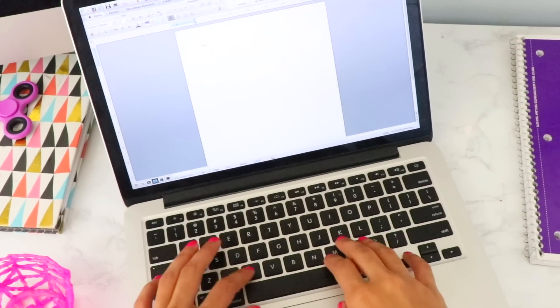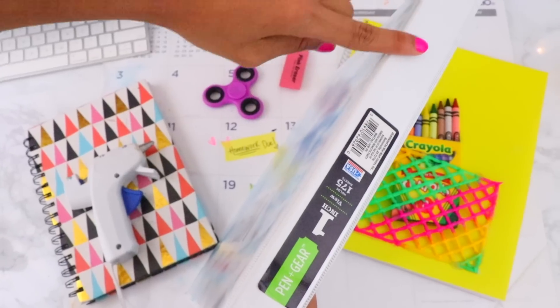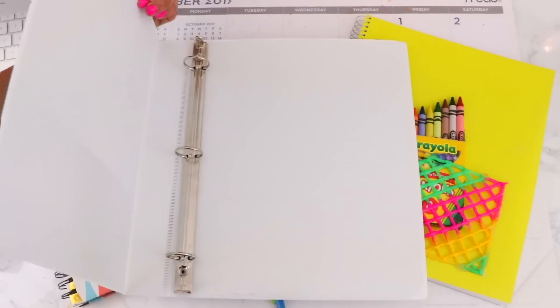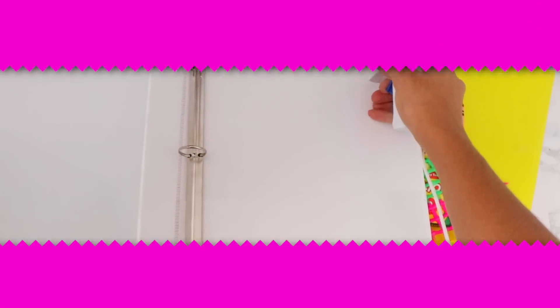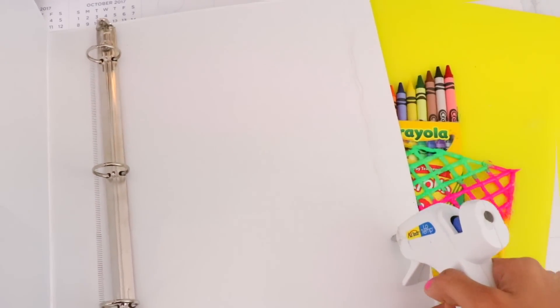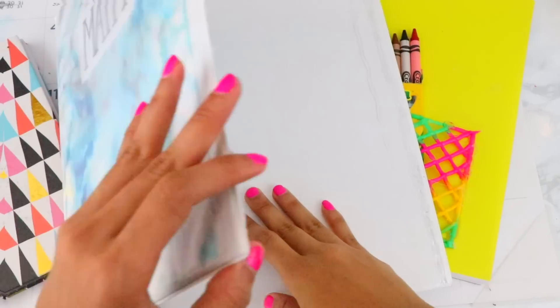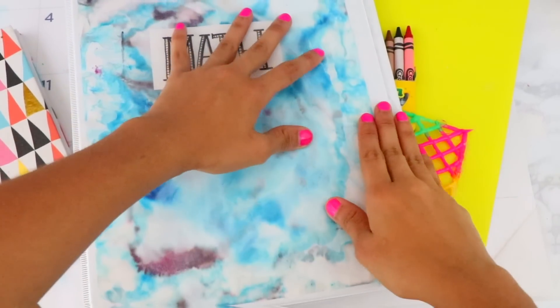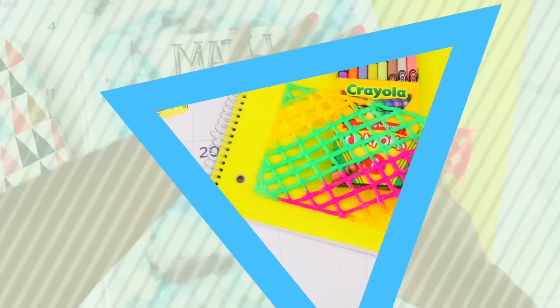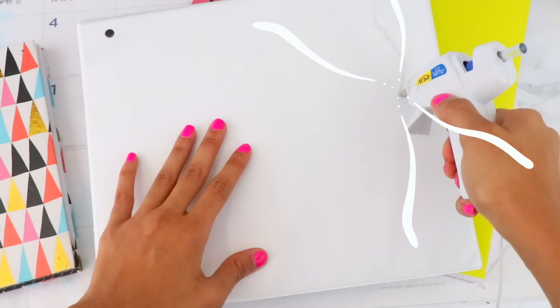The last DIY is how to make a laptop stand using a binder. Open the binder and squeeze some glue on the edges, then squeeze down so it stays closed. On the other side, squeeze thick waves of glue — this is what will give the binder grip to hold the laptop in place.